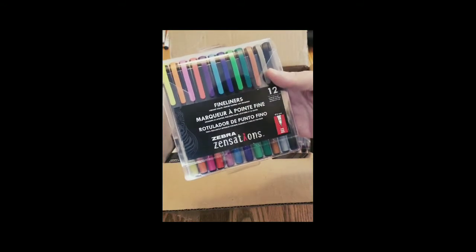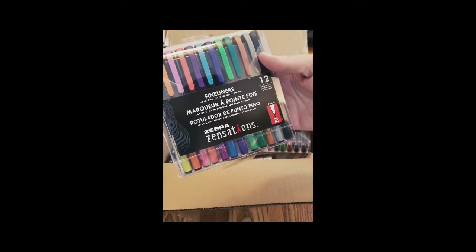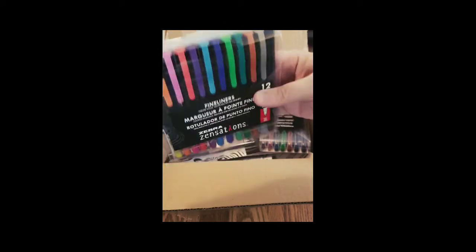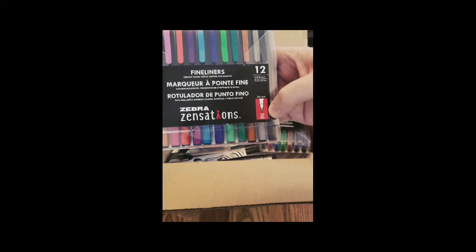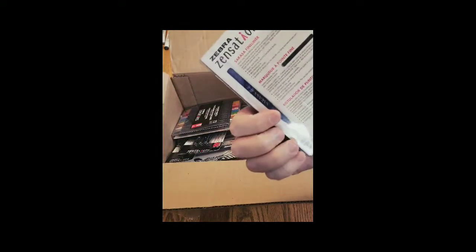The retractable gel pens look like they're all 0.7 as far as their size and come in varied colors. We also have Vibrant Color Precise Writing and Drawing Fineliners — it's a 12-pack with a bunch of different colors, a fine line 0.8 millimeter marker. Pretty cool pack — that'll probably be one of the prizes at the life drawing event.